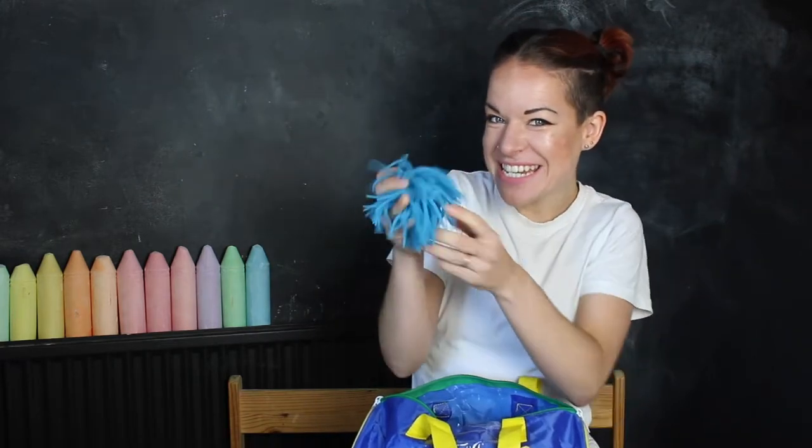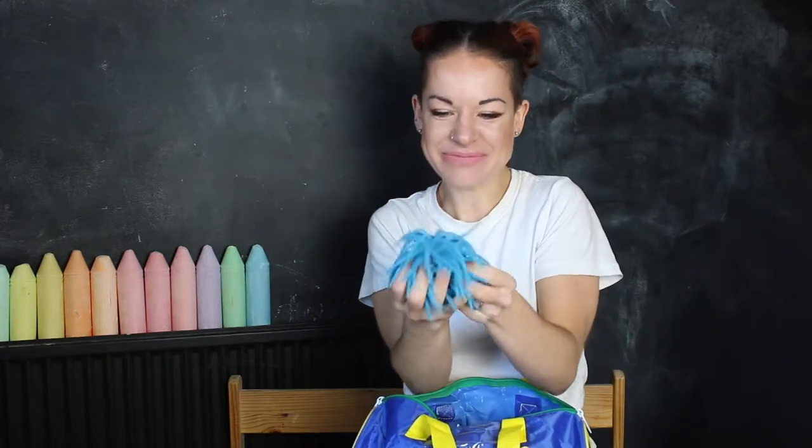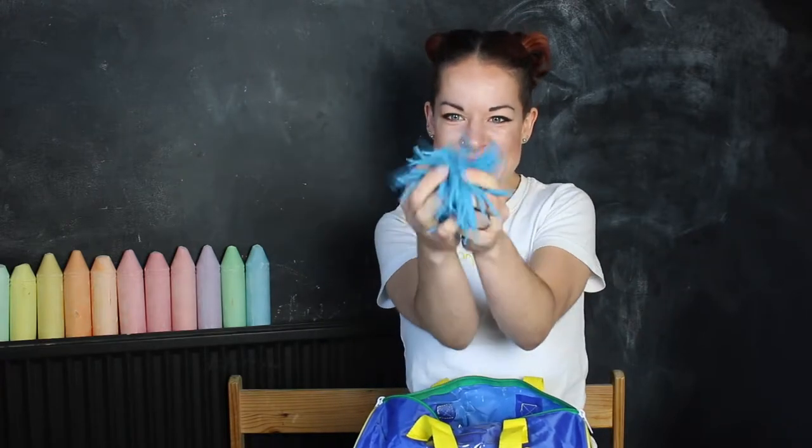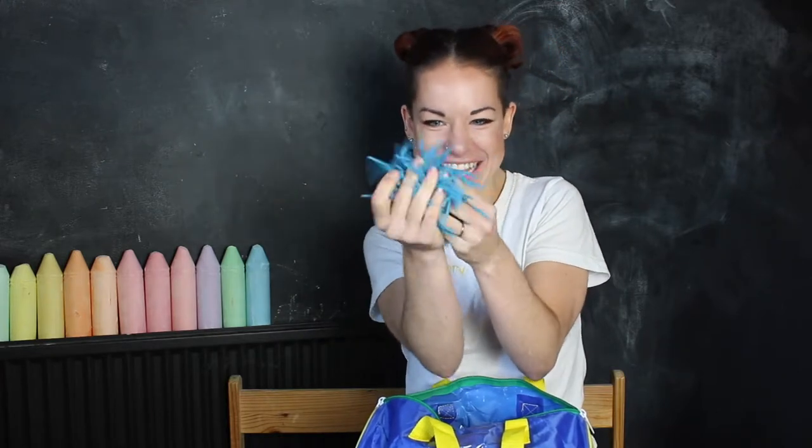We also have a squishy tentacle ball. These are so great for wiggling in front of your eyes or for bouncing too. And they feel amazing. Each tentacle feels like it has a life of its own. And if you rub it — oh, it comes alive. This is absolutely mesmerizing.